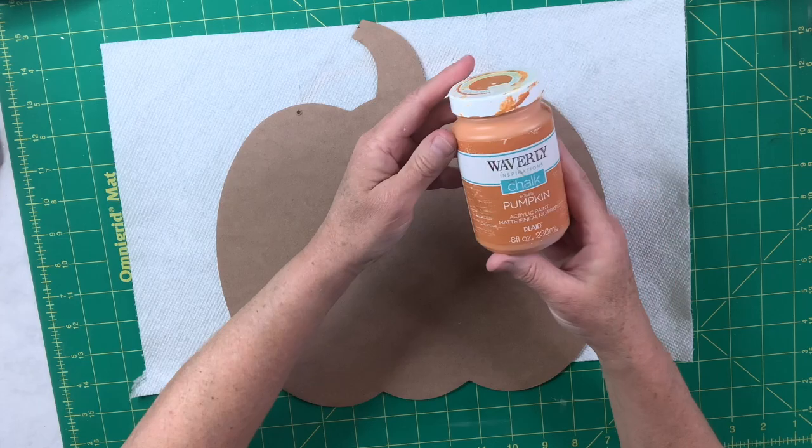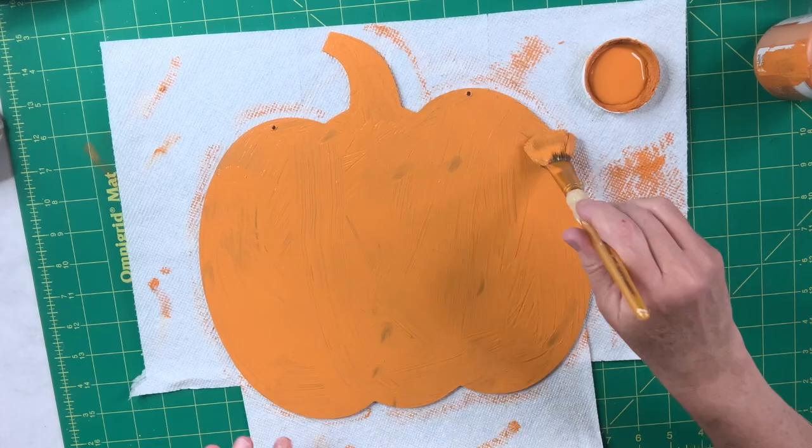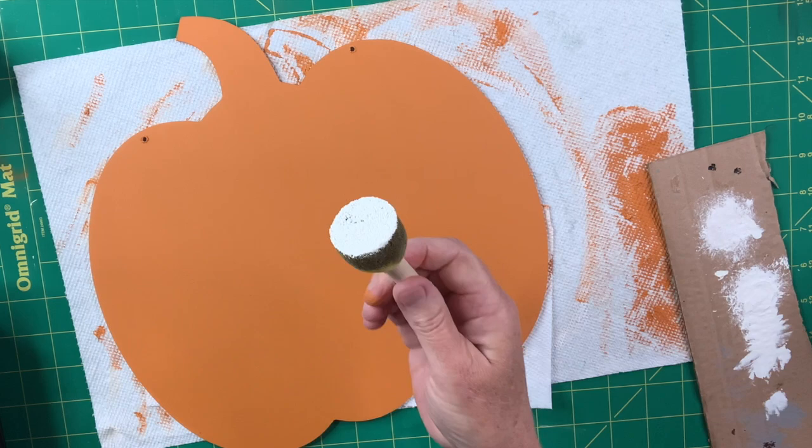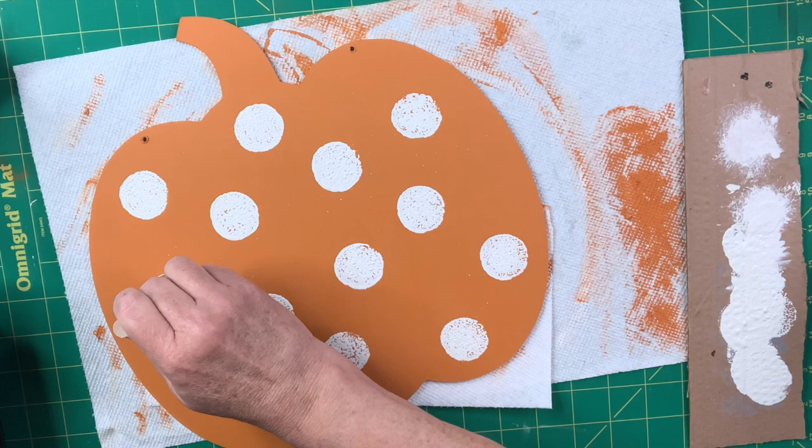This pumpkin I'm going to use the pumpkin color chalk paint by Waverly, using the back side so I avoid the glitter. I'll do several coats until it's covered perfectly. Then I take my plaster chalk paint and a little round dabber and put polka dots all over this pumpkin — each one done twice to make it a little darker — then I go back in with a small art brush and fill them in so they're more solid.